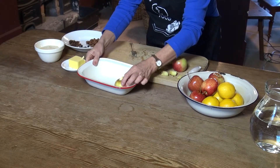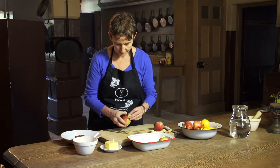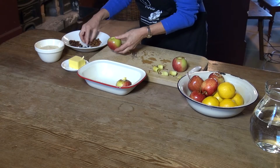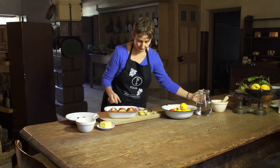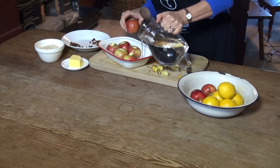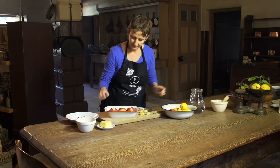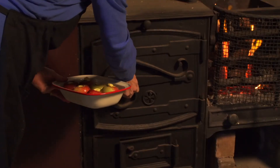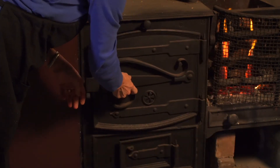Pop it into a dish that holds them nice and snugly, and get on with our next one. I've got my apples done for six of us, but I'm just going to put a little bit of water into the pan so that they don't dry out. It's about a centimetre of water, and then we're going to pop it into the oven and let them bake, probably for 15 minutes, and then we'll test to see if they're nice and soft inside.